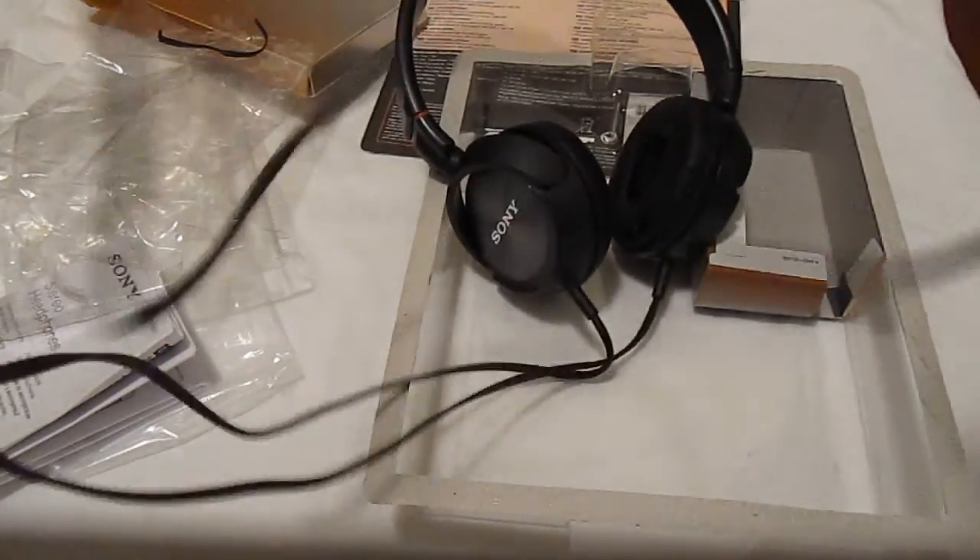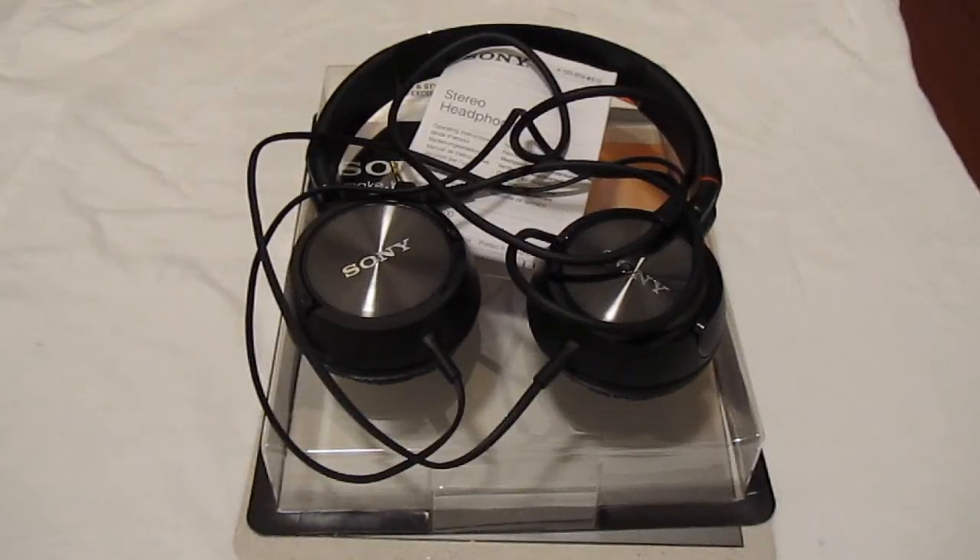If you put the headphones down and unwrap the cord, we've got a standard 3.5mm jack with an extremely thick cord that leads up to the headphones themselves.